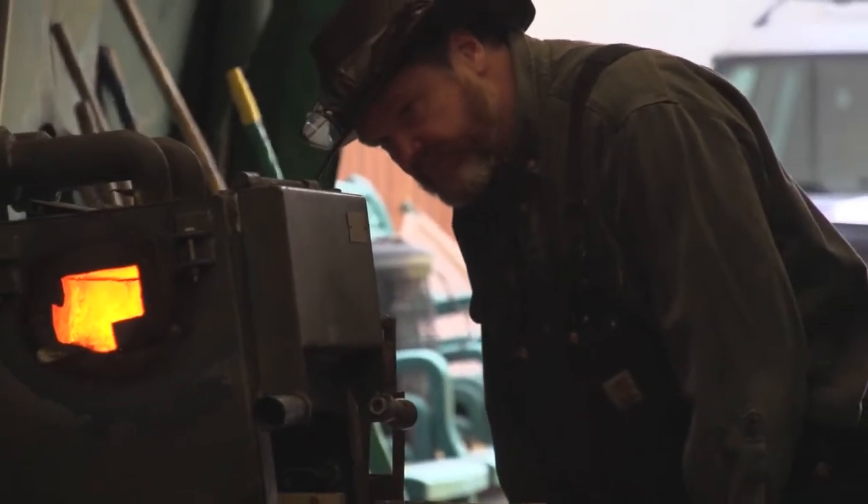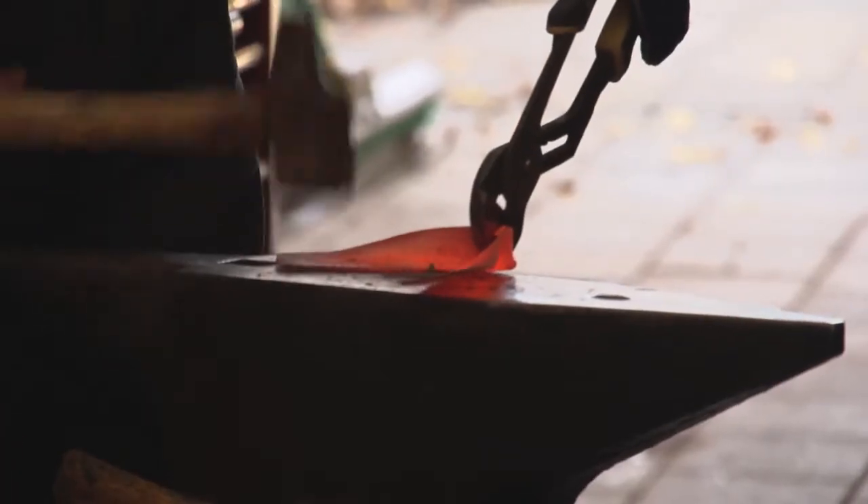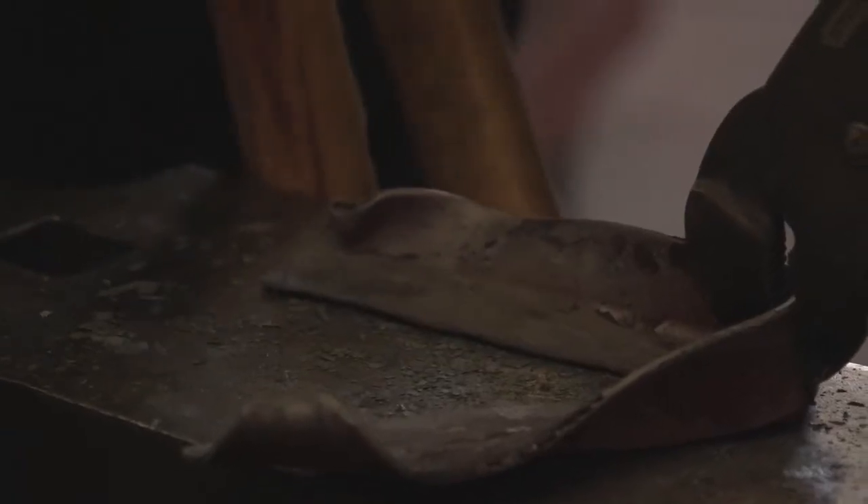Really, what drew me to blacksmithing was that I really love hitting hot steel. A blacksmith said to me many years ago: if you get good at something, make sure you really like doing it, because you'll end up doing a lot of it, and that tends to be what happens.